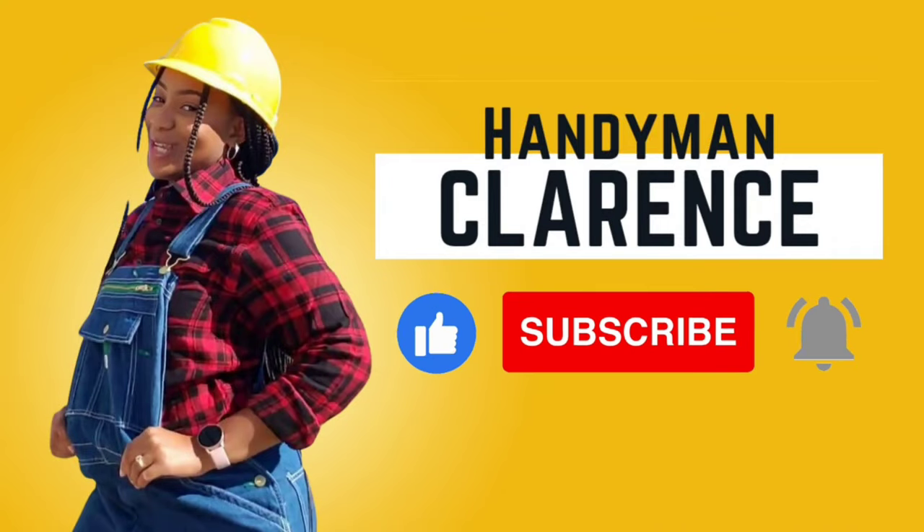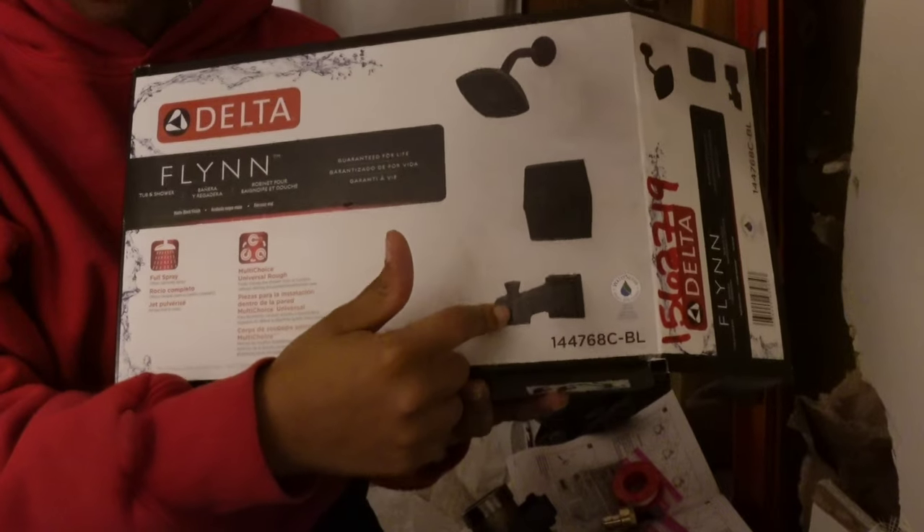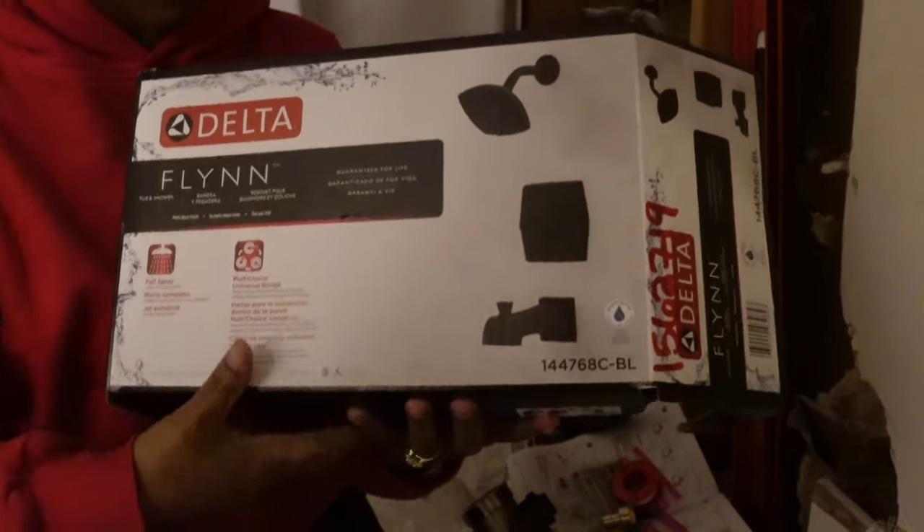Just to let you know, I do not know what I'm doing. I am not an expert. I'm just a homeowner trying to save $3,000. Hey friends, welcome back to another Handyman Clearance where I am vlogging me redoing our hall bathroom.